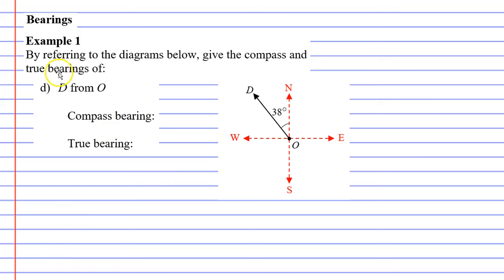For the final example, starting with the compass bearing since it's straightforward: the line is close to north, so we start from north and go anti-clockwise 38 degrees towards west. The compass bearing is N38°W.